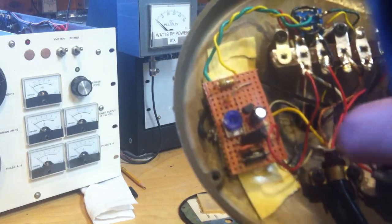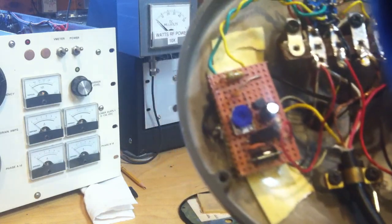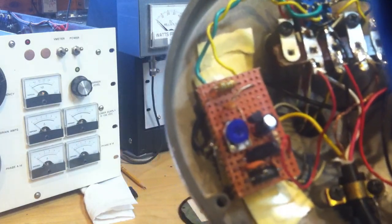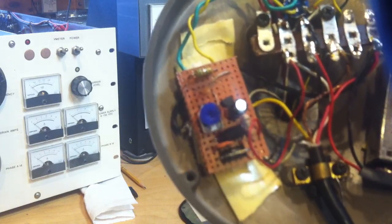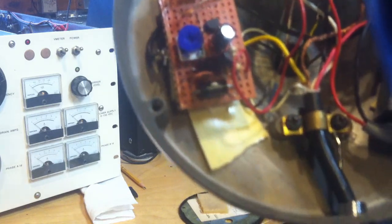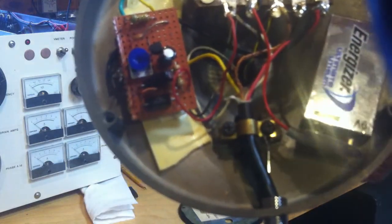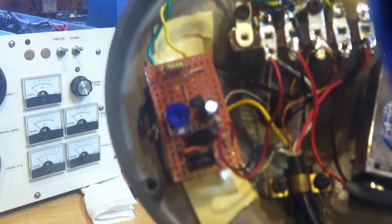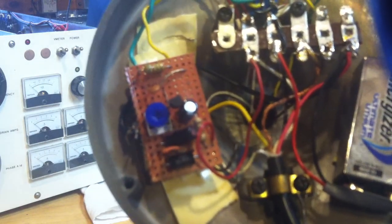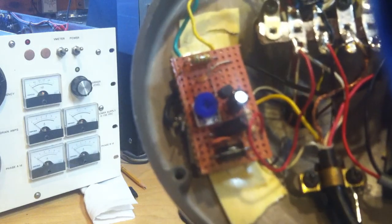In this particular case I use a transorb — this thing right here — it's an 18-volt transorb, and I think that really does make a difference. There are a couple of ways to go: you could use back-to-back diodes, something like a 1N4148, which is a fairly fast diode. I wouldn't use 1N4007s — I think they'd be too slow. RF diodes would be useful in that configuration.